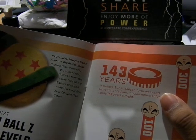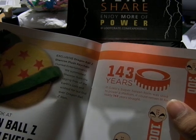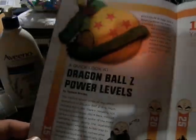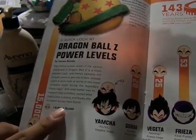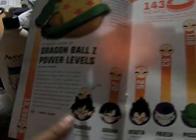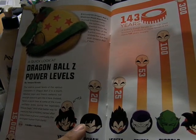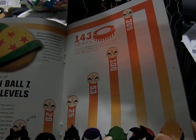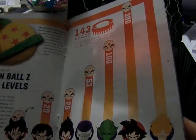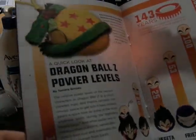Fun fact: if Goku was in Super Saiyan form, his energy levels would power a stadium for 143 years straight. A quick look at Dragon Ball Z power levels: Yamcha only being 0.21, Gohan and Acrylon being 10,000, up to 25,000, 200,000, 5,300,000, and then regular Goku and Super Saiyan Goku — all the way down at over 15,000 Krillins.